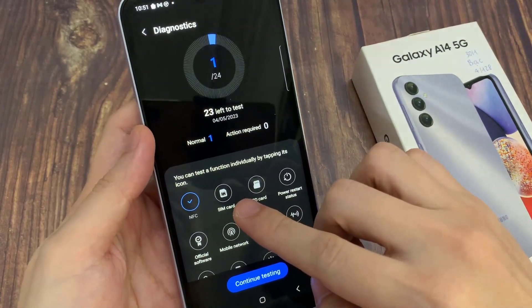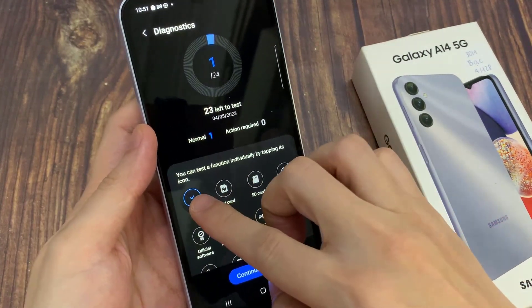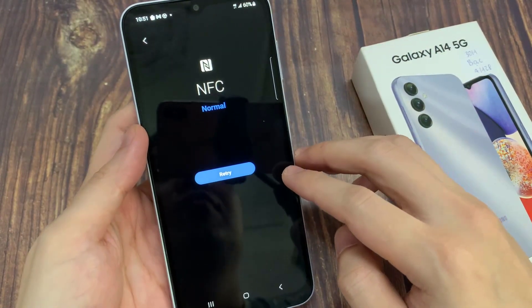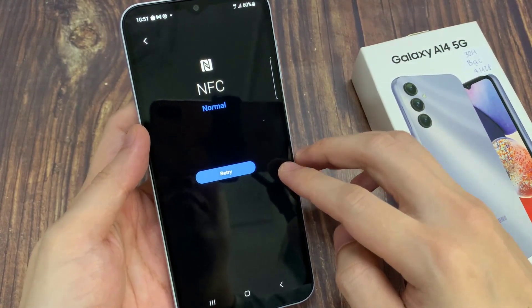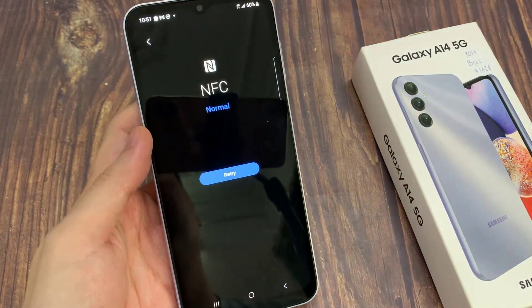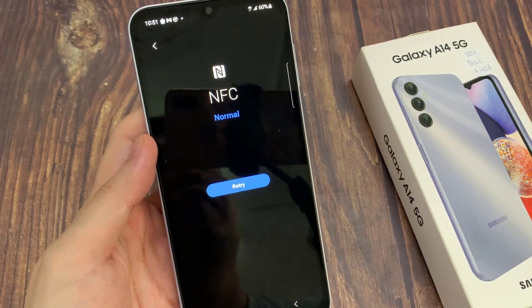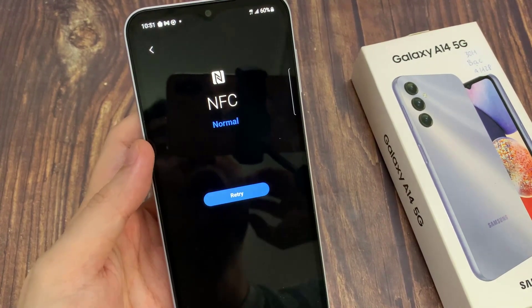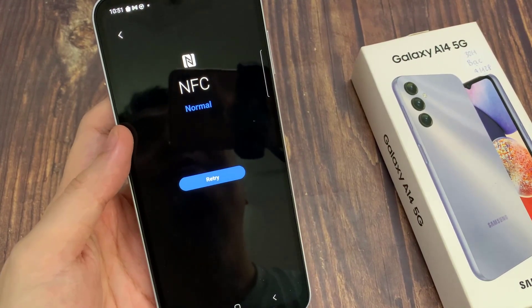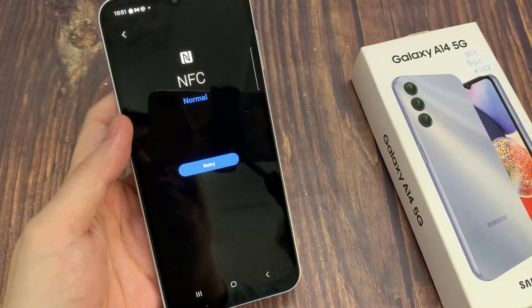It will immediately perform a test for you. Now if you have previously tested NFC, you can tap on the Retry button, and this will check NFC to see if it's working. There's feedback saying that NFC is working normally, or if it has an issue, it will notify you.